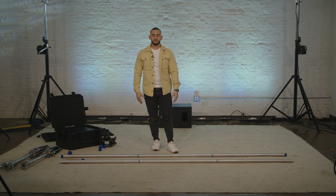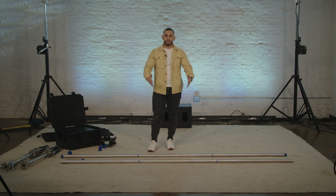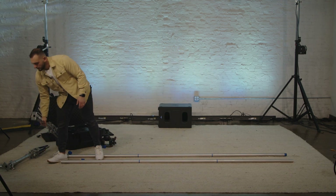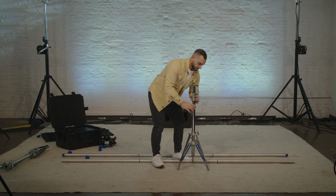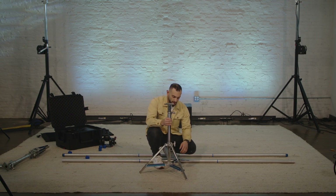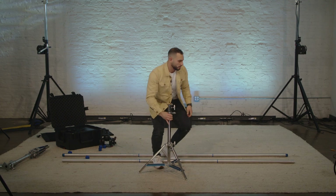Now that these are threaded together, I'm going to go set my two end stands up first because now I know how long this is going to be. These are stands that we got from American Grip. This head right here is purposely meant just for the Dana Dolly system. You can also use basically any studio stand, but these are specifically made for this. So I'm going to unthread these legs, make sure that the bottom is tight, and then tighten this here. And we'll put one on this end.